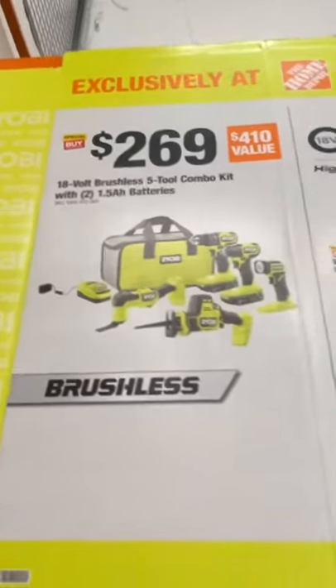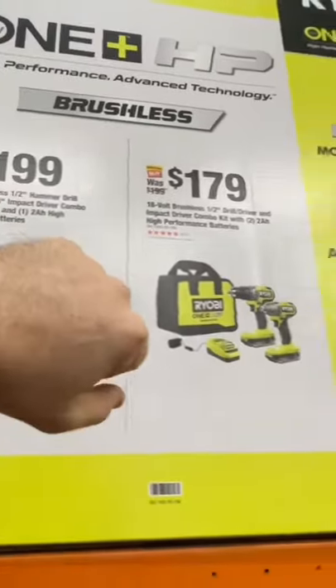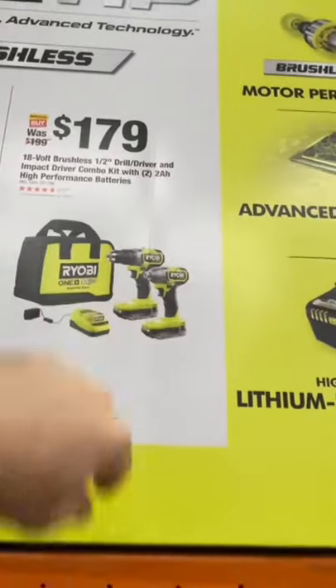You get two 1.5Ah batteries, or you get the hammer drill with their impact driver, a 4Ah and 2Ah, charger, and contractor bag for $199. The standard 2Ah batteries with just the drill — not the hammer drill — saves you $20 at $179.